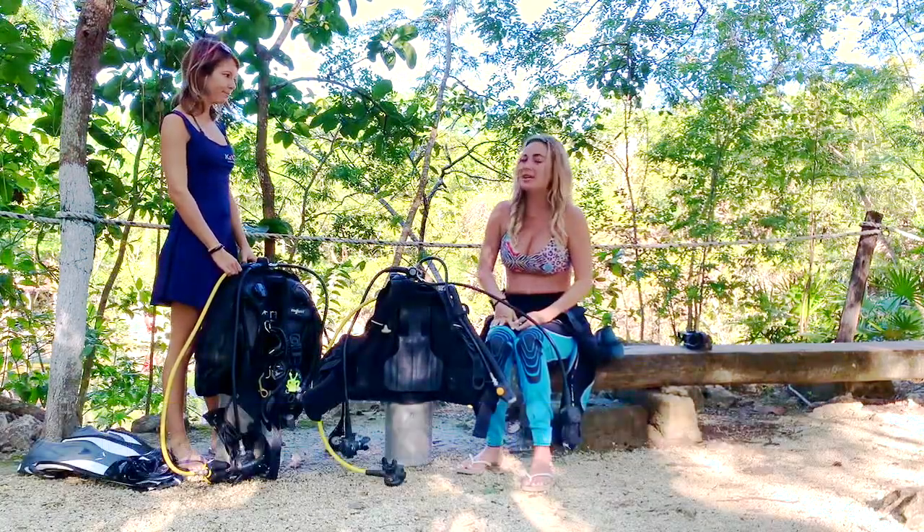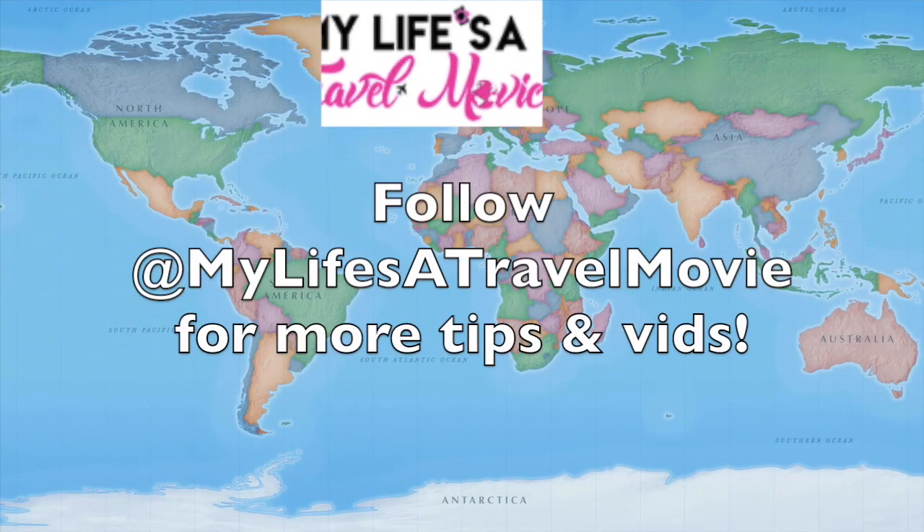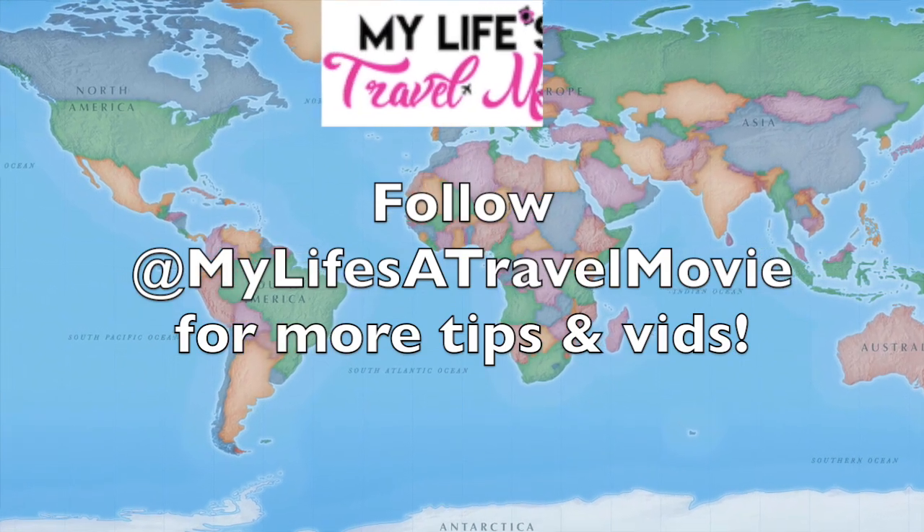Awesome, thanks so much. And this will also be on my blog if you need to see it in written form. Bye!